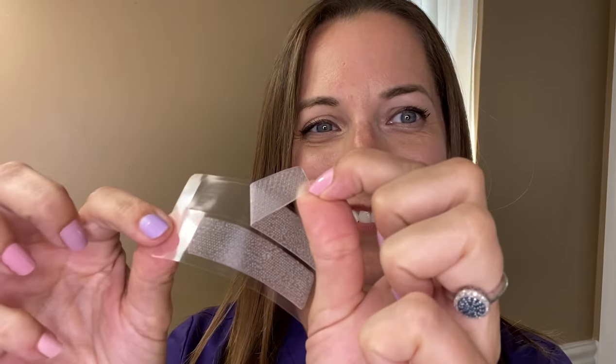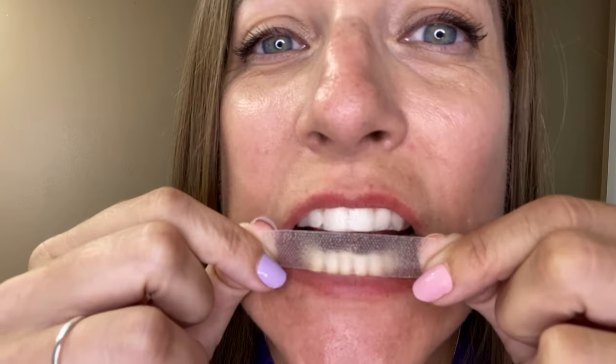Even though these strips have a no-slip grip, it's still good practice to get your teeth dry before applying them. Gently peel back the upper strip away from its plastic and apply the sticky surface against your teeth. Place the top edge of the strip right below your gum line, and wrap the other half around the edges of your teeth toward the inside of your mouth for the best hold. Repeat this process on the lower teeth and set a timer for just 15 minutes.